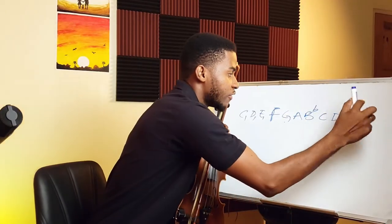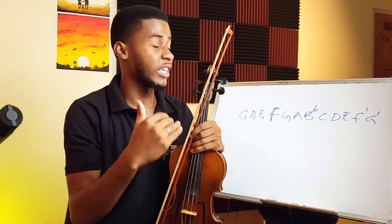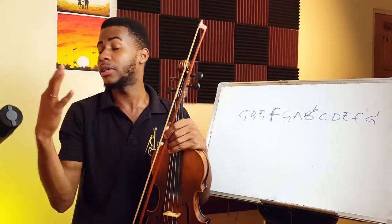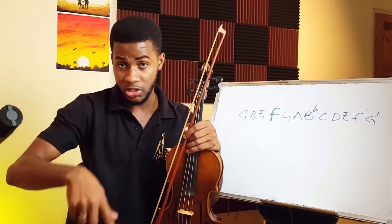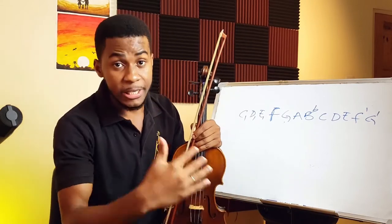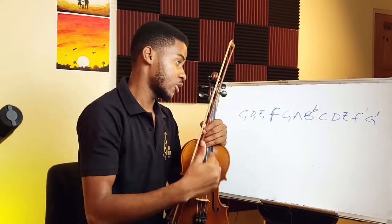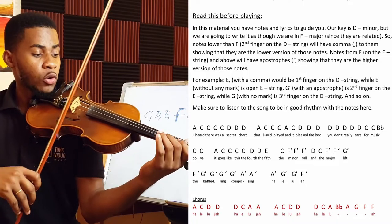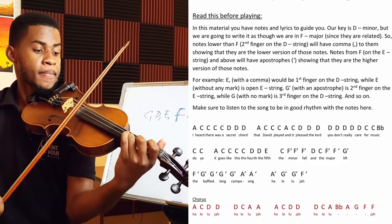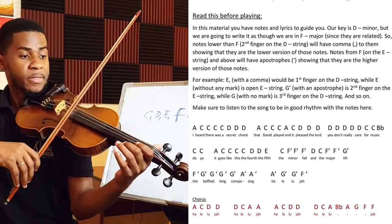Whenever you see notes with an apostrophe — for example, G with an apostrophe — we're referring to the higher version of that note. This particular song is used mostly at Christmas as well, but it can be played any time of year. I also have 20 of the most popular songs — Rockabye, Despacito, Stay With Me — available in the description with notes, sheet music, play-alongs, and tutorials like this. Great for building a repertoire for weddings and other occasions. Now, the chorus is coming in.